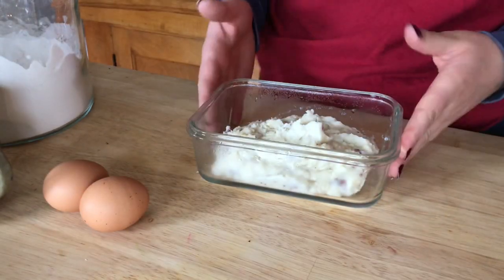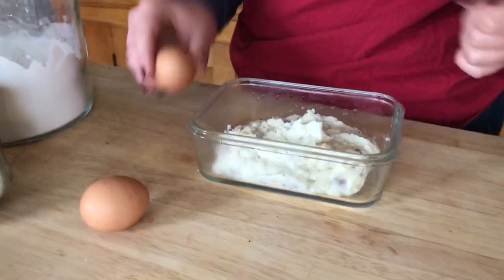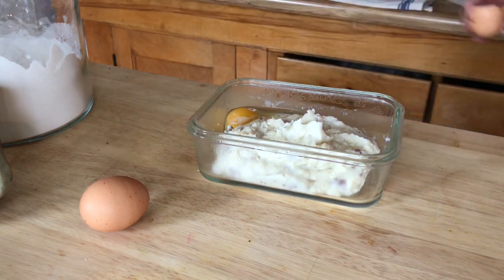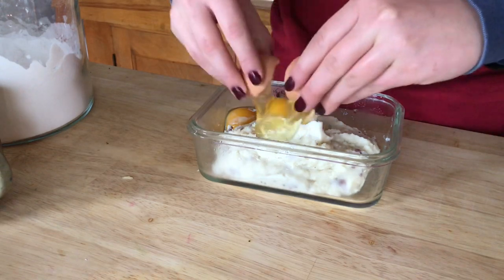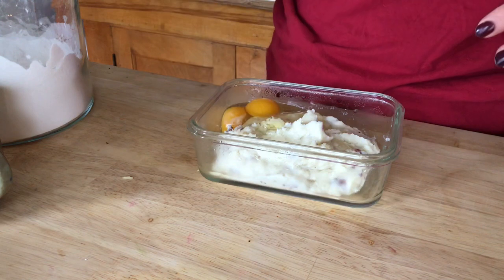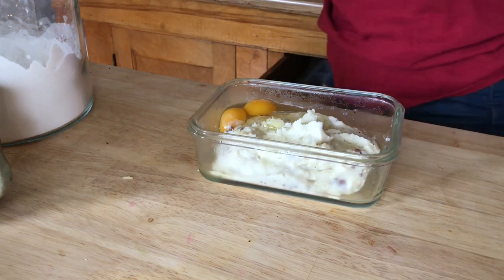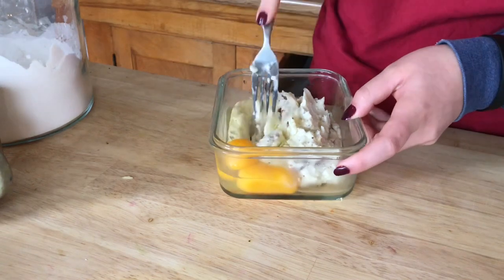I'm just going to use the container they're already in and go ahead and add my eggs — I'm going to add two because extra egg doesn't really hurt. The egg helps bind everything together so when you throw it in the pan it's not going to fall apart. This will keep everything nice and together. I'll just mix it up using a fork and mash it in.